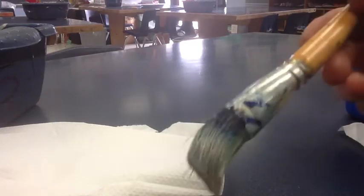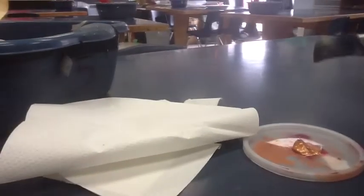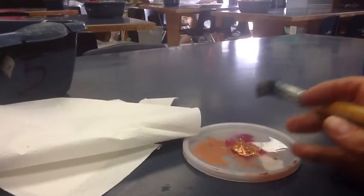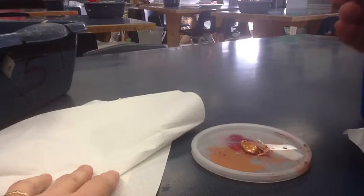To dry brush you need a brush with stiff bristles and some paint. Here I'm using acrylic paint that's shiny because we're going to create a patina, or a look of something being old, on your clay.